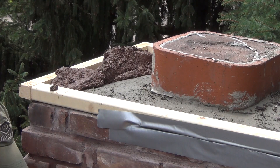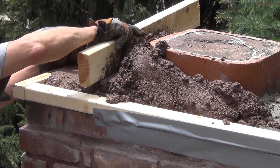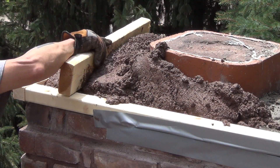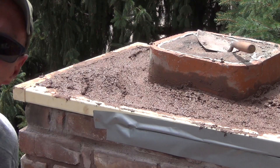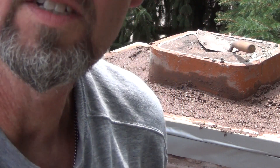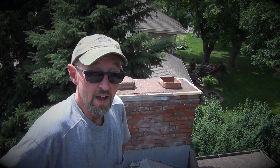It gets heavy, man. I'm just going to keep working it until it's nice and smooth. The fifth bag was all I needed. I went ahead and put it on — same stuff as before. I'm calling that part done for now. I'll come back later, take the frame off, do some final cleanup and see what it looks like.